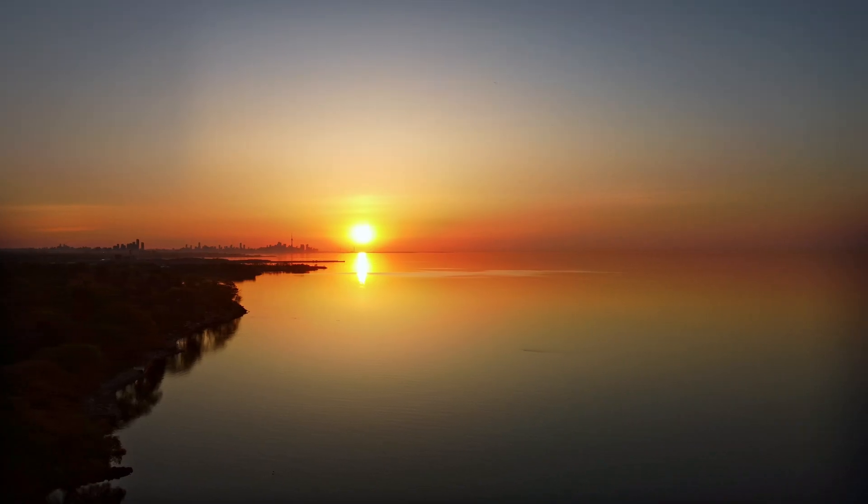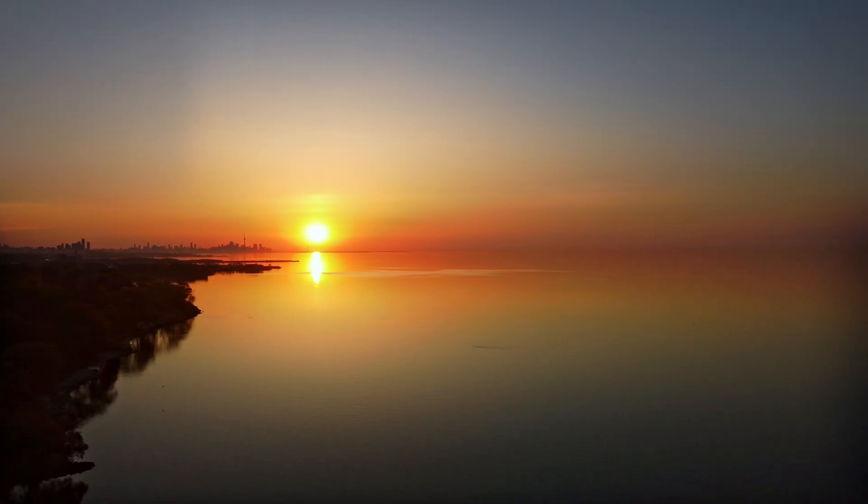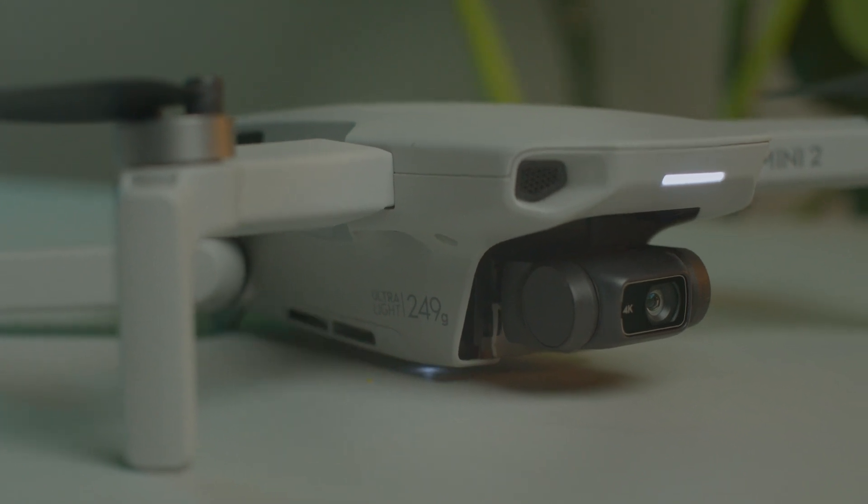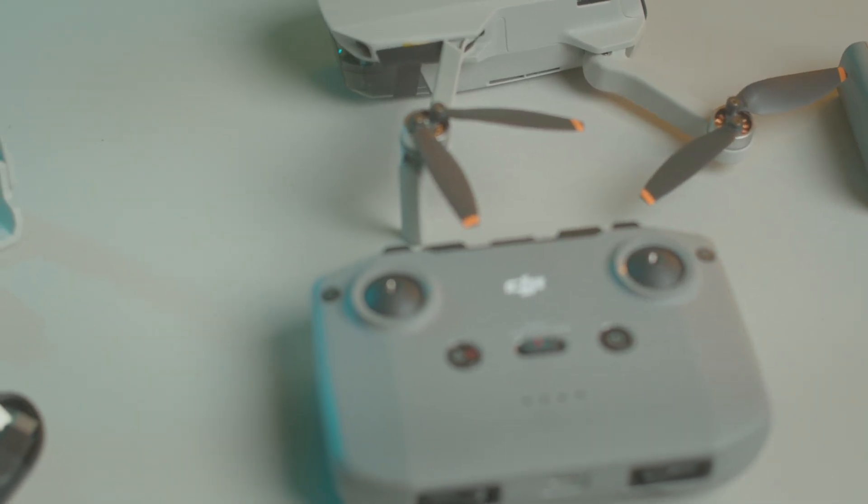There are a couple of things you need to know about this drone before we go into the color grade. One of those things is that it shoots in a baked-in picture profile, which means you only get one color profile to work with and you can't change that. For me, who likes to work with colors and different color ranges, this gives me a bit of a challenge.